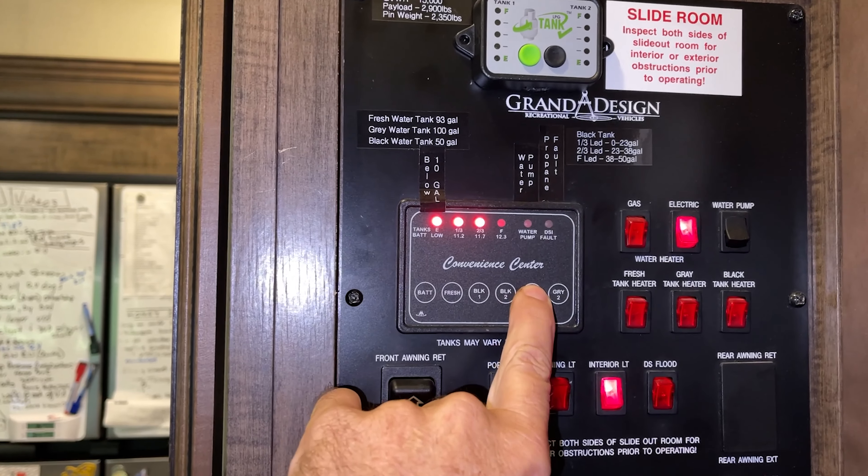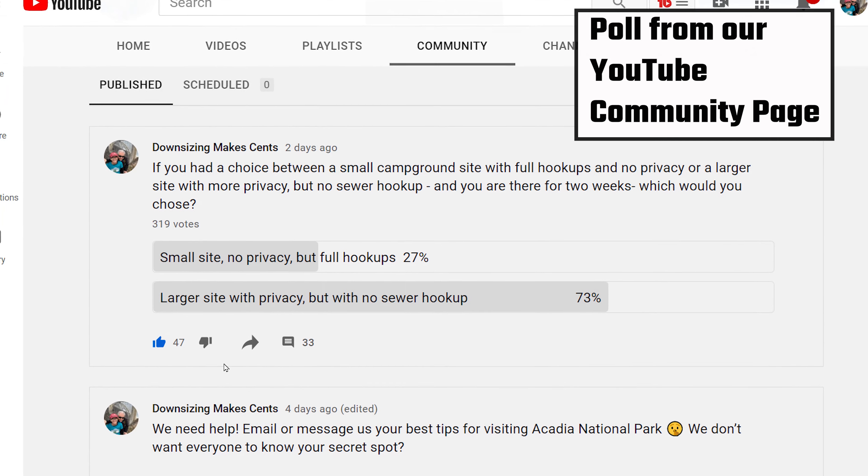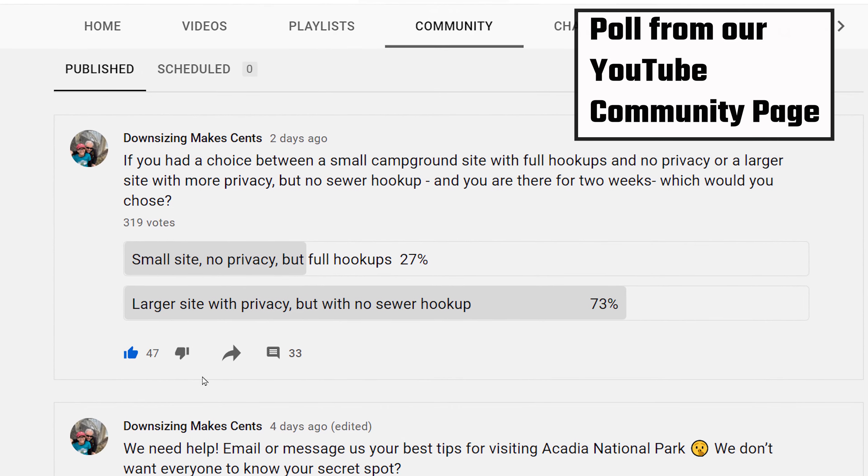Using this simple and inexpensive water measuring device makes using a sewer tote easier and less messy. The tank gauges that came with our RV were inaccurate when they did work, which was only for the first couple of months, and they only have three lights which really does not help at all. Would you give up a sewer connection site to have a better campsite without one? Do you use a sewer tote or a water measuring device like this? Please share your experience in the comments.